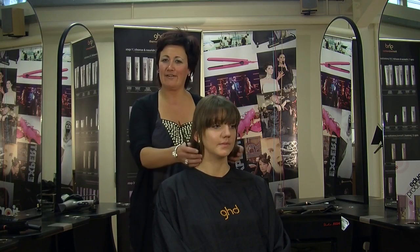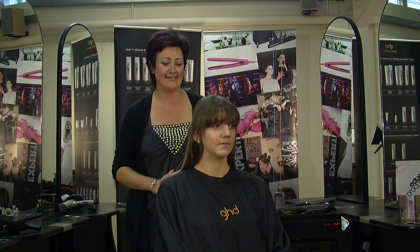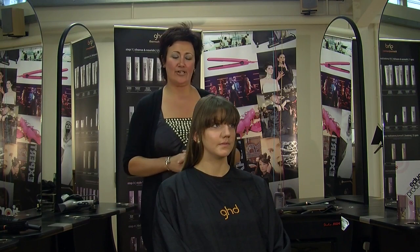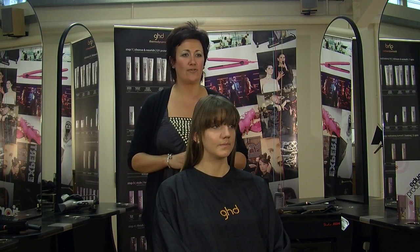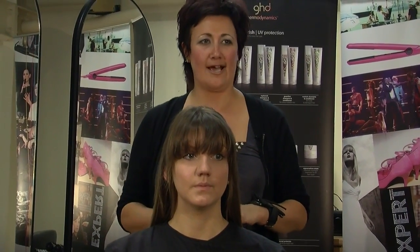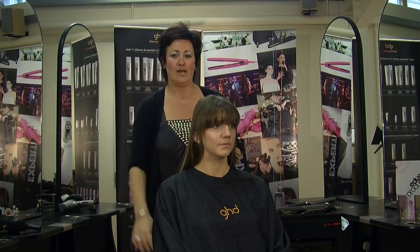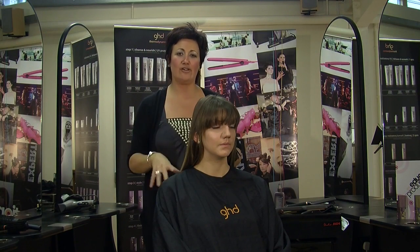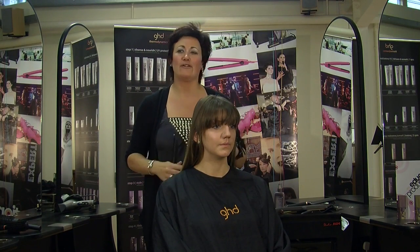Hello everybody, my name is Jo Ludlow. I've got a salon and a training hairdressing academy in Worcester. I'm also here representing GHD today to show you how to straighten your hair properly. I've seen so many people drag the stylers through and the hair looks dead, so I'm going to show you a few techniques as we go through today.